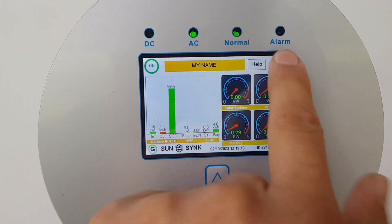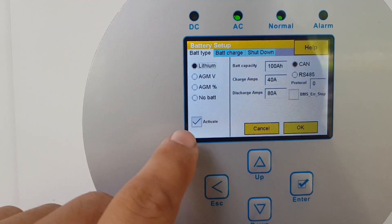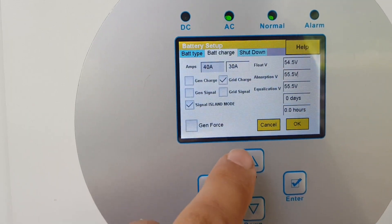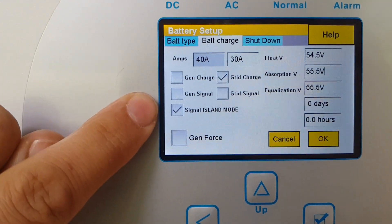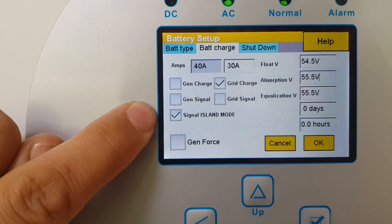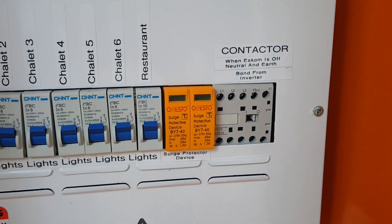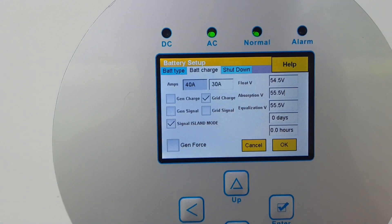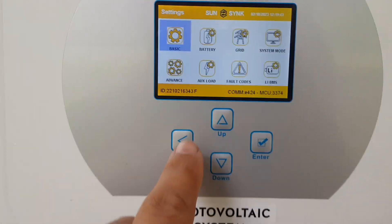In the menu you have to go to the battery settings, and at the battery charge settings you have to switch on 'signal islanding mode' - if that's not on, the relay won't switch. I just heard it switch back now, and it's back to the earth-neutral bond on the grid side.